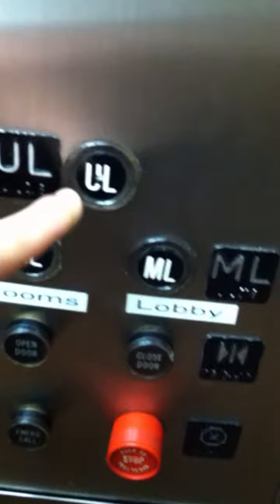Here's the basement, we're getting off. It's got kind of a boring color door, just white. There it goes. Bye-bye.